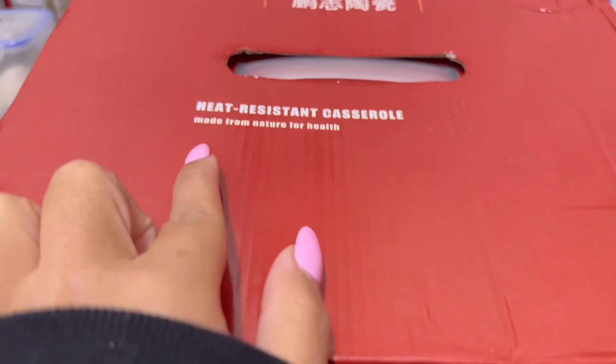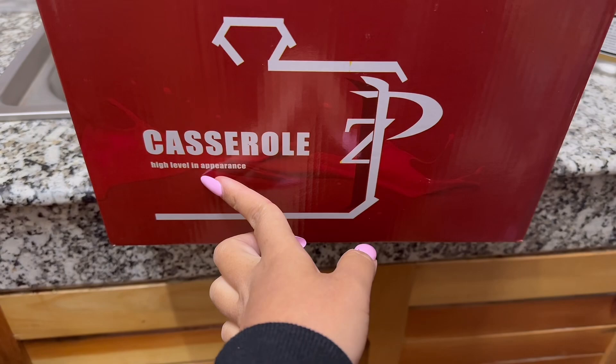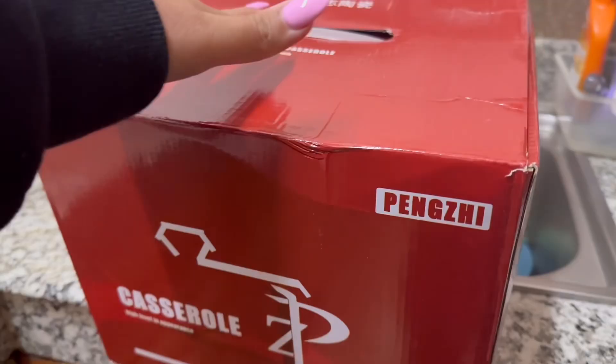The casserole is heat resistant, made from nature for health — so it's very health friendly. And it's described as a 'high level in appearance' casserole. This is the brand, so let's unbox it!